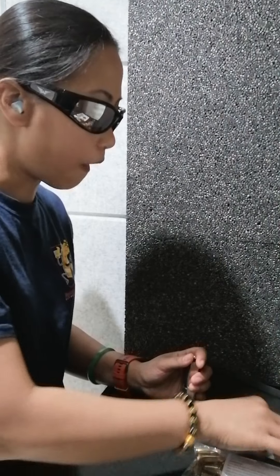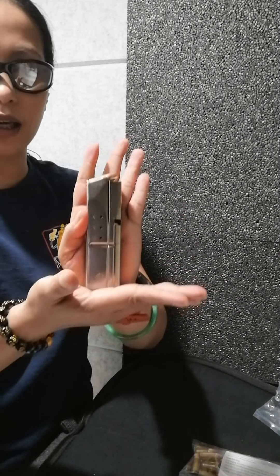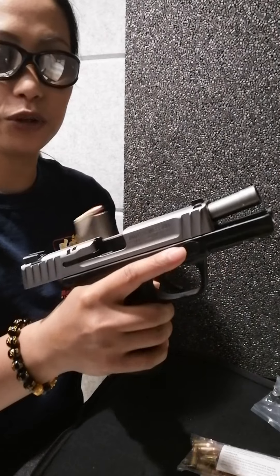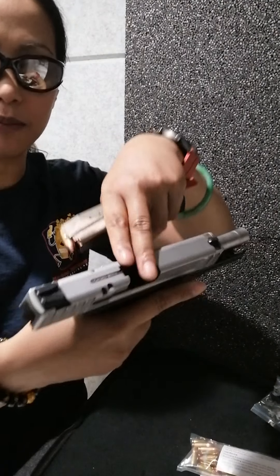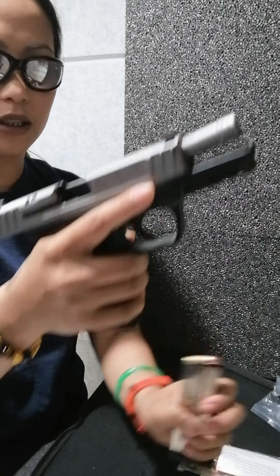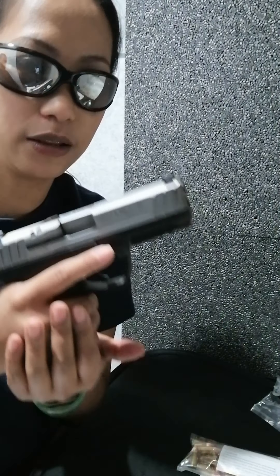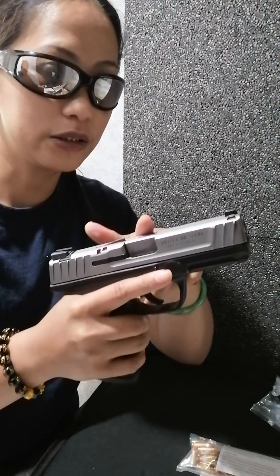I bought a hundred rounds, so I got a fully loaded magazine. Here we are — don't point this to anybody, so don't put your finger on the trigger unless you are ready. There's an empty chamber right here — you can see it's empty. Look at the barrel; push it in, make sure it's locked. It's already locked and there's already ammo in there.